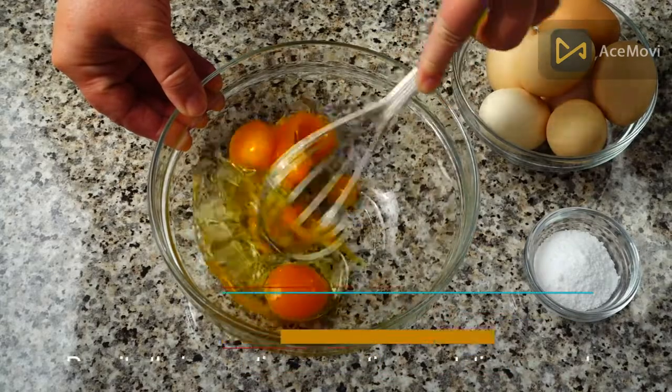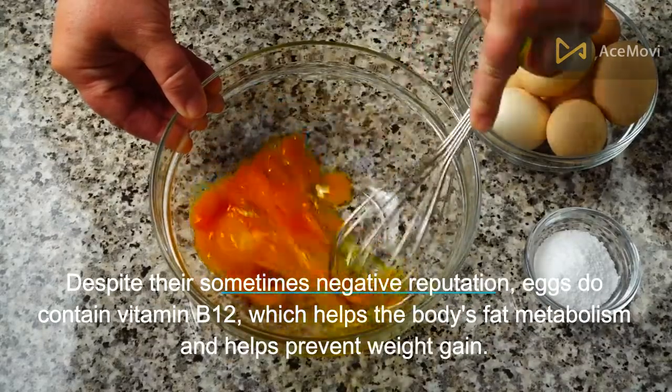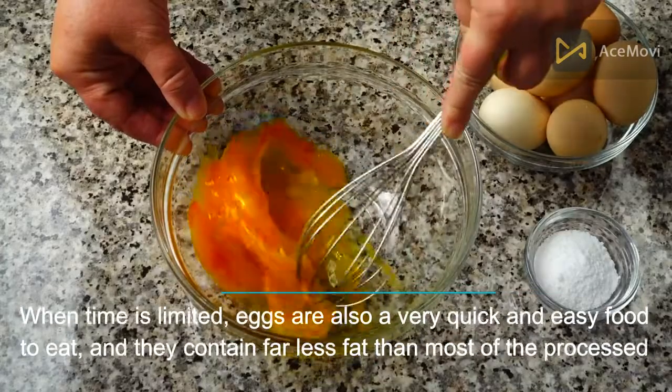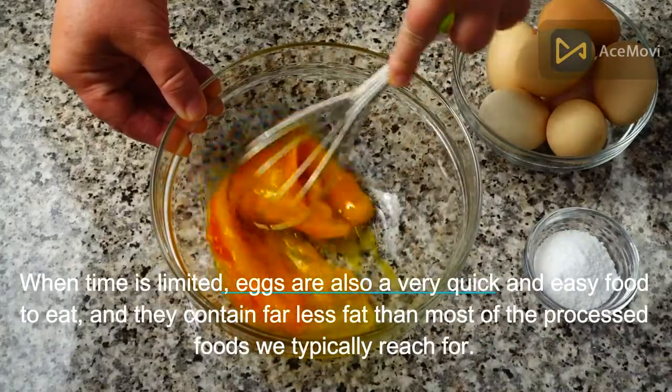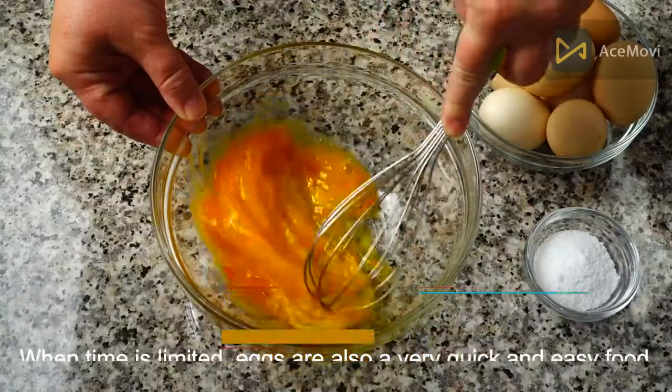Number 6: Eggs. Despite their sometimes negative reputation, eggs do contain vitamin B12, which helps the body's fat metabolism and helps prevent weight gain. When time is limited, eggs are also a very quick and easy food to prepare, and they contain far less fat than most of the processed foods we typically reach for.